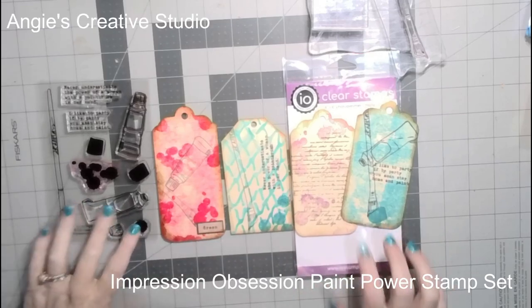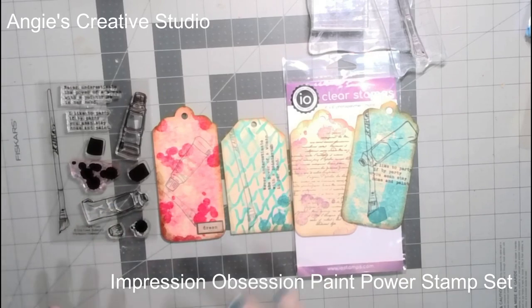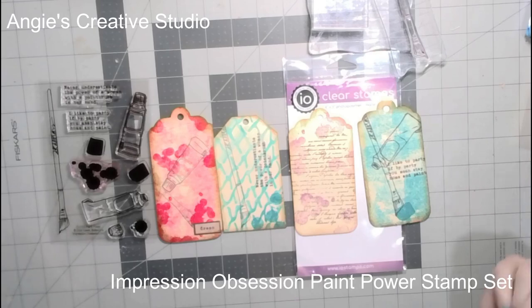Hello, welcome back to Angie's Script Studio. I'm Angie, and today we are going to do tags for junk journaling, since that's what I've been into.